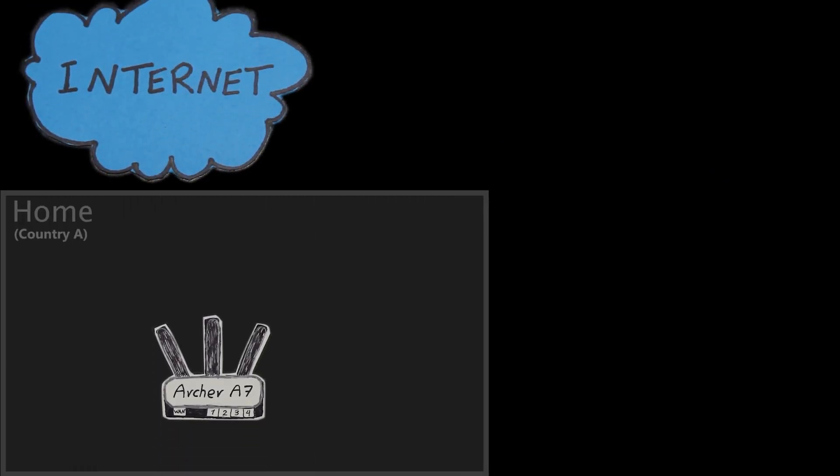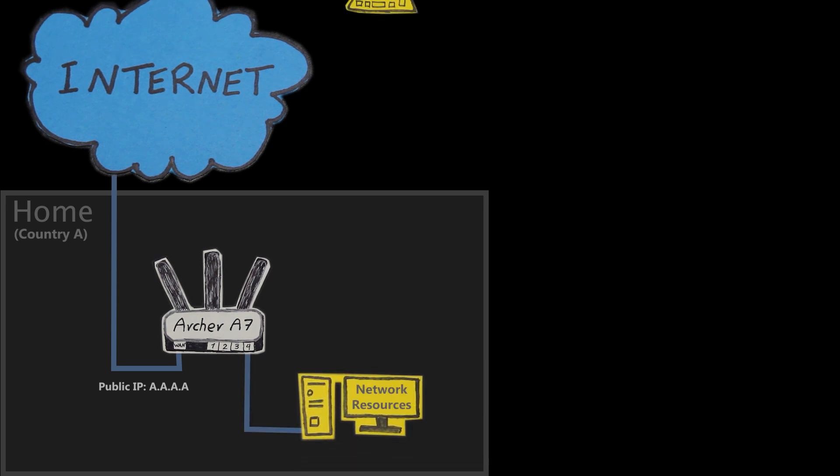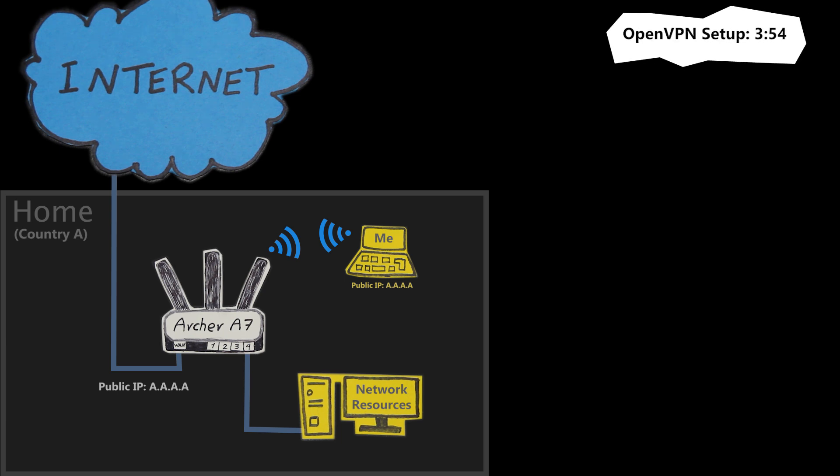Okay, so let's begin this video. Before I set up the VPN server, I would like to quickly talk about how someone can actually benefit from a VPN connection. If you already know that and probably want to jump to the configuration part, feel free to fast forward.